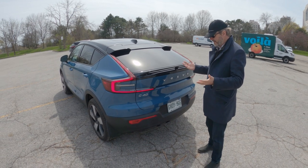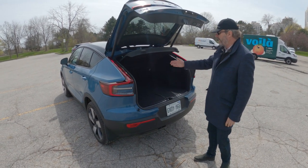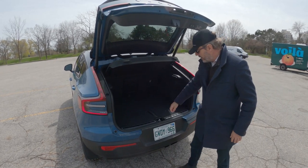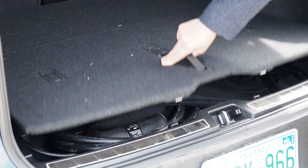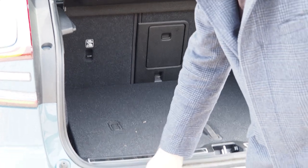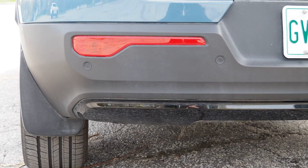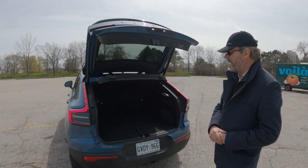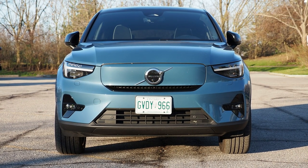The trunk opens with a swipe of your foot — works very well. You have a pretty big trunk, though the upper part is smaller, so it will be smaller than the XC40 due to the hatch shape. You have storage underneath for cables and an emergency tire kit, and then 40/60 split seats with a pass-through for skis or longer objects. Also note the rear fogs that all Volvos have and the unpainted bumper — the whole bottom of the car is basically unpainted plastic.